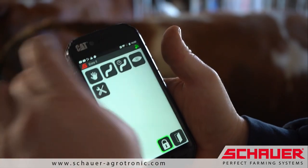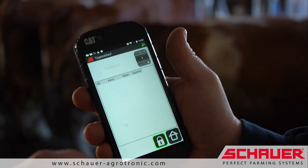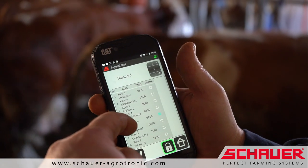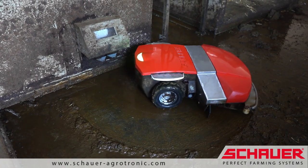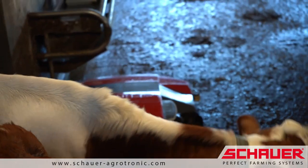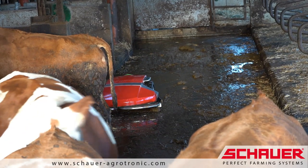The Enro can be controlled via its own user-friendly and functional app. All routes and schedules can be conveniently activated and edited. If necessary, the Enro can also be controlled manually. The Enro Manure Removal Robot impresses with its unique compact design and safe functionality, thanks to advanced sensor technology, which monitors and controls the Enro simultaneously from several angles.